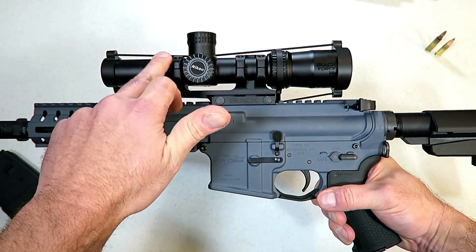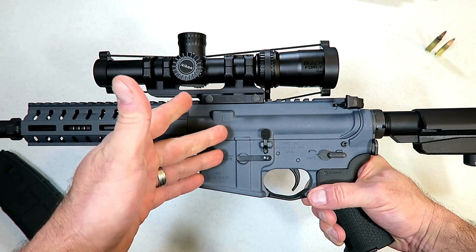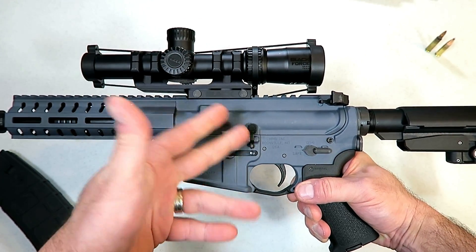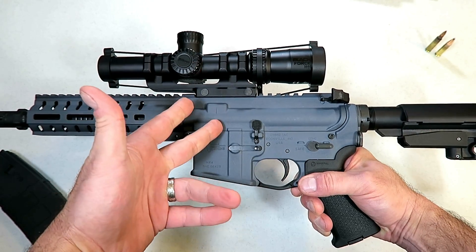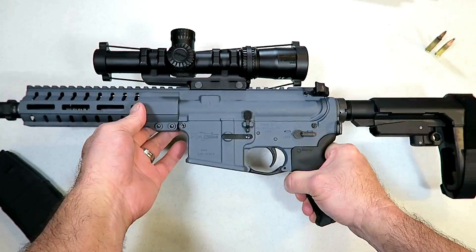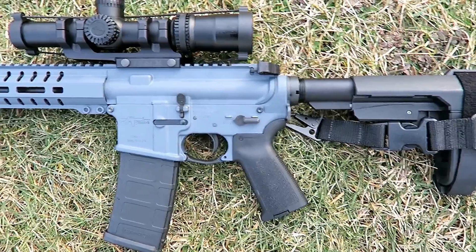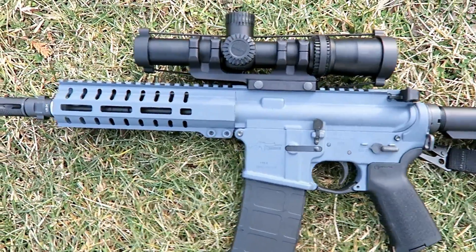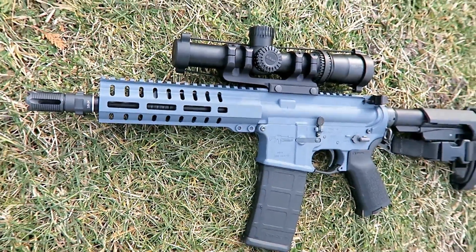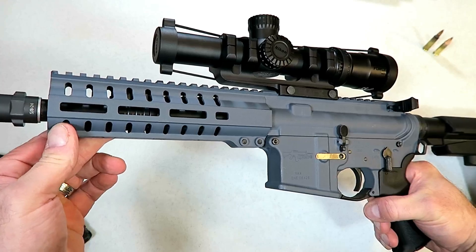The optic here is a Nikon Black Force 1000, one-by-four-by-twenty-four, and I'm going to do a separate review on this. I took this to an indoor range just to sight in this optic, and I think together this package is very nice. I really enjoyed it and can't wait to get outdoors to back it up a little bit and see how well this combination performs.